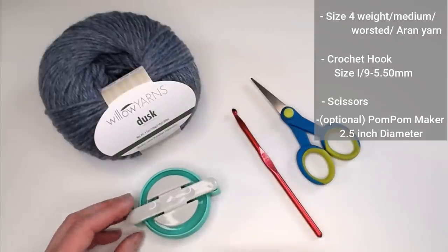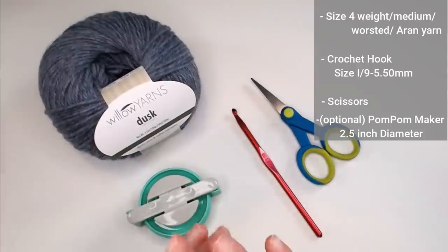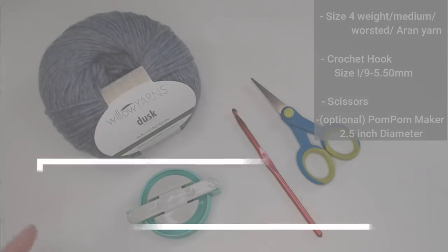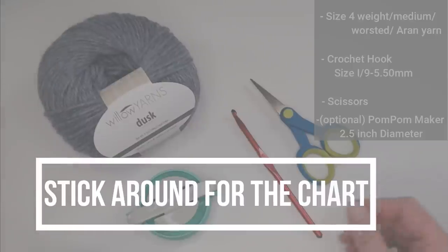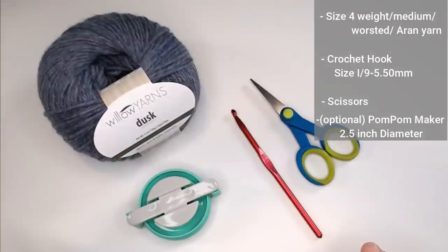I will also include how to make a pom-pom with just your hand, because the whole point of this beanie is to be super simple and anyone can make it. You'll want to stick around to the very end of the video where I'll show you a chart that includes all the different beanie sizes, their approximate foundation row chain count, how many rows it took to make each beanie, and approximately how much yarn it took.